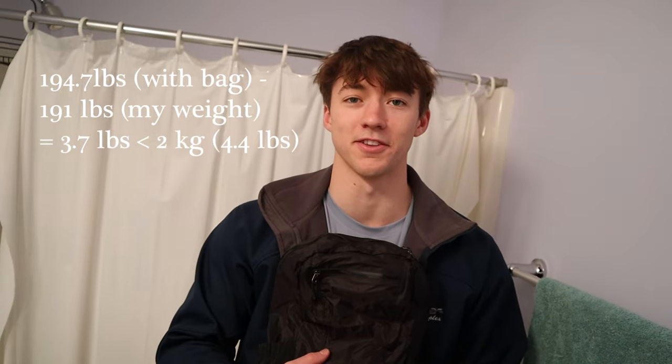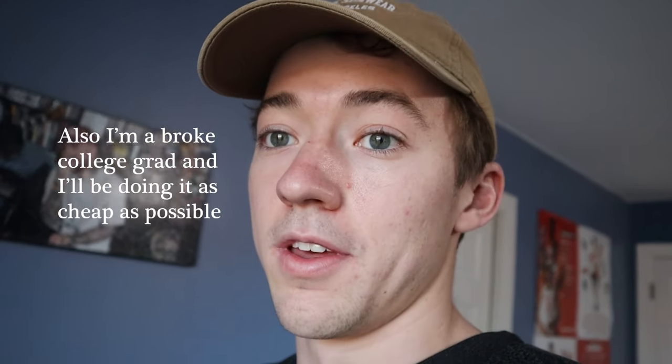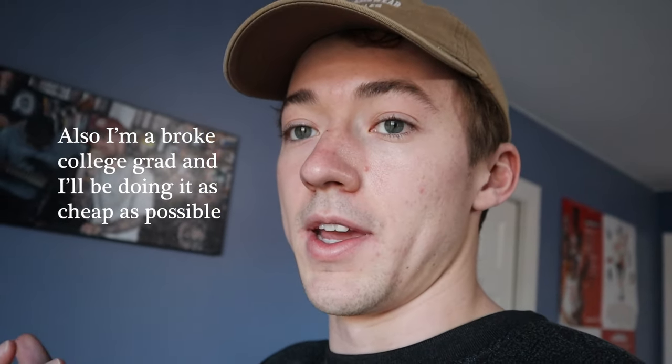Thanks for watching — that concludes the video. If you enjoyed it, I'd really appreciate a subscribe. I leave for my trip in three days and plan to post content periodically along the way. This is my first time backpacking and my first time traveling alone, so hopefully I can provide lots of insights for anyone planning a similar trip.